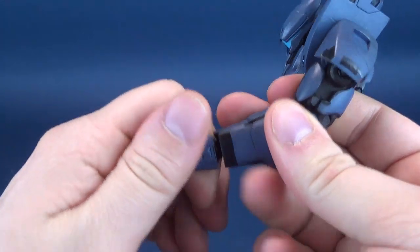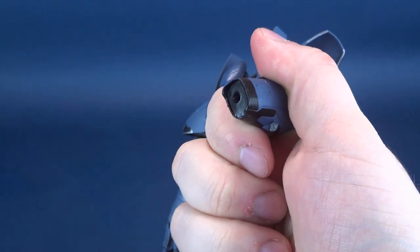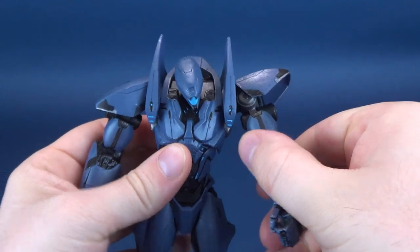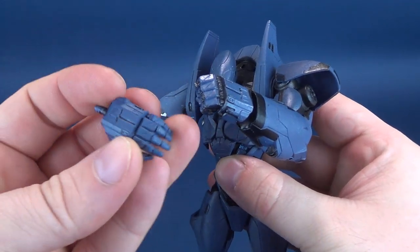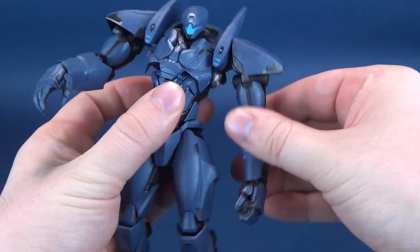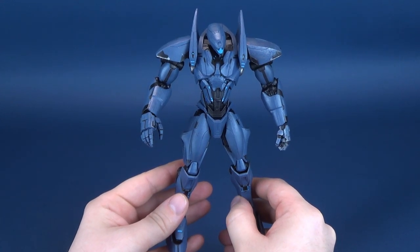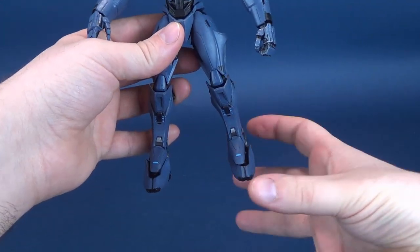Unfortunately, this is the only accessories the figure comes with. To swap the hand, just pop it out of the socket, find the appropriate replacement hand, and pop it back into place. You've got November Ajax now with the opposing hands to the ones it started with. Kind of wish it could have come with some other accessories. Some of the Jaegers that aren't carrying weapons in the movie could at least have come with display stands — unique display stands with little city buildings, skyscrapers.